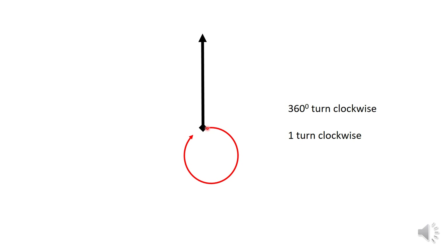This is a 360 degree turn clockwise, which is one complete turn.